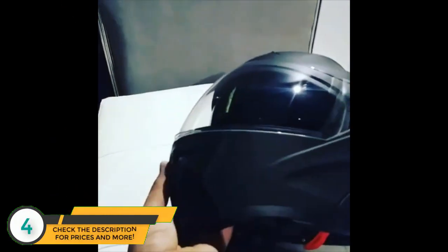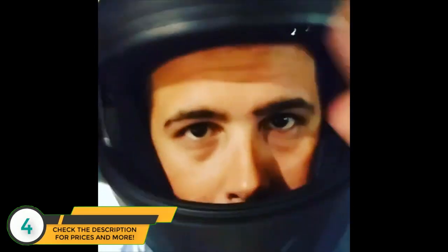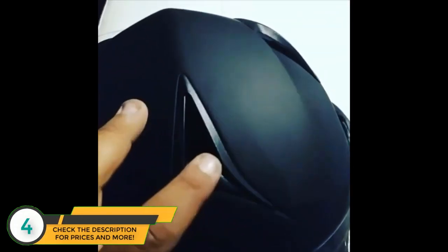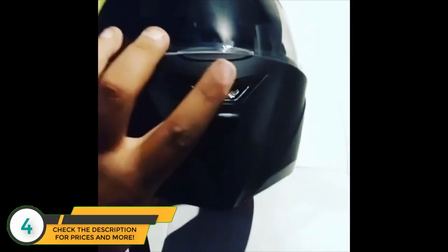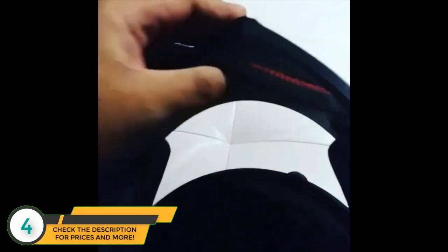I got my bike helmet in today — it's really nice. It's modular, so it becomes a half helmet. You just hit this button here and it becomes a half helmet so you can drink, eat, whatever. Put it back down when you're ready to ride. It also has a visor right here for the sun. It has venting ports, a quick-release strap, and a comfortable chin strap. It's a very nice helmet.